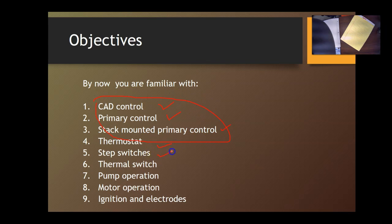Step switches — those are the positions of the relays in the ready position. That's where the stack mounted relay thermal switches are used, and those can be mechanical. There are also thermal switches that melt and fuse when there is fire. We are familiar with pump operation, motor operation, ignition electrodes, and circuit protection.